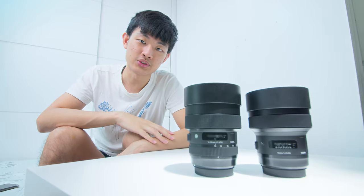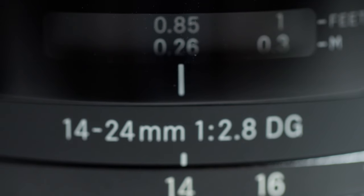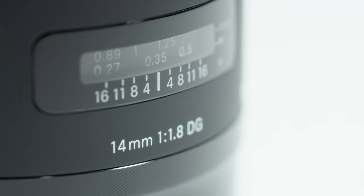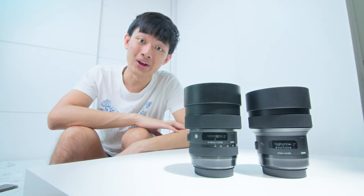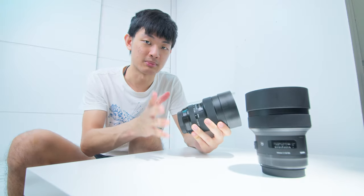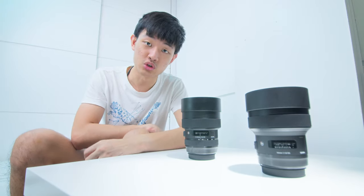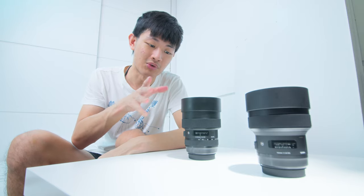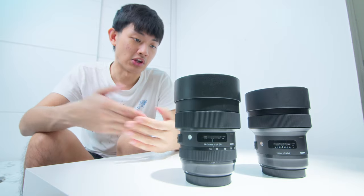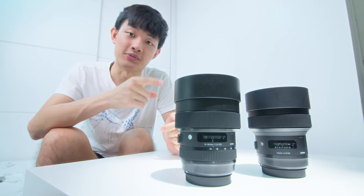Hi, my name is Kaiyuan. Today we're going to compare two ultra wide-angle lenses from Sigma. The first one is the 14-24mm f2.8, and the second one is the 14mm f1.8. Both of these lenses are heavy, but you can capture some super sharp images out of them, and you also get super fast autofocus. I really enjoy using both of them. I did some image quality tests for myself, and I want to share with you guys. Hope you can figure out which lens fits your need.